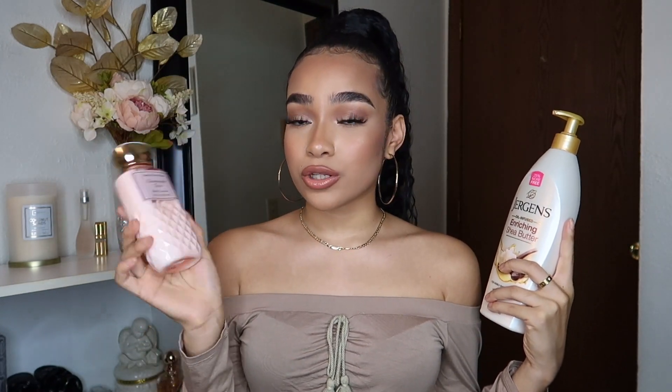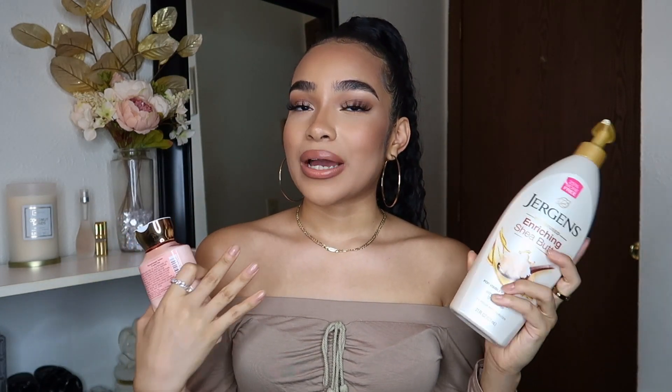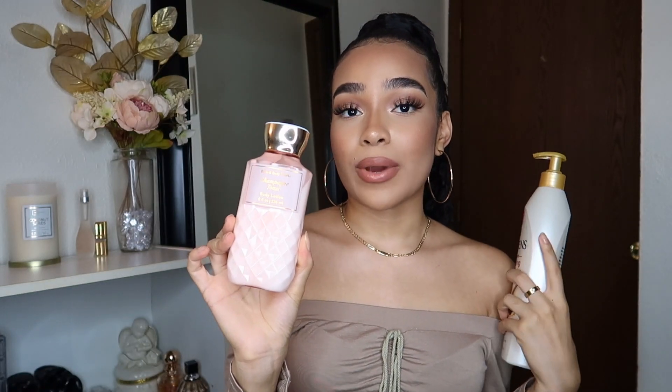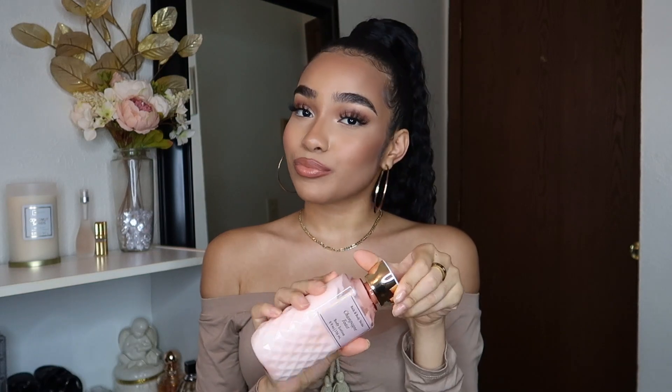I switch it up sometimes — lately I've been going in with the Bath & Body Works Champagne Toast body lotion. The coconut oil goes all over my body except my face, then I use the actual lotion on my legs, chest, and arms — not the intimate area. This champagne toast lotion smells so good, so girly, fresh, and yummy — it just gives me a lot of girliness, makes me feel relaxed and cozy.